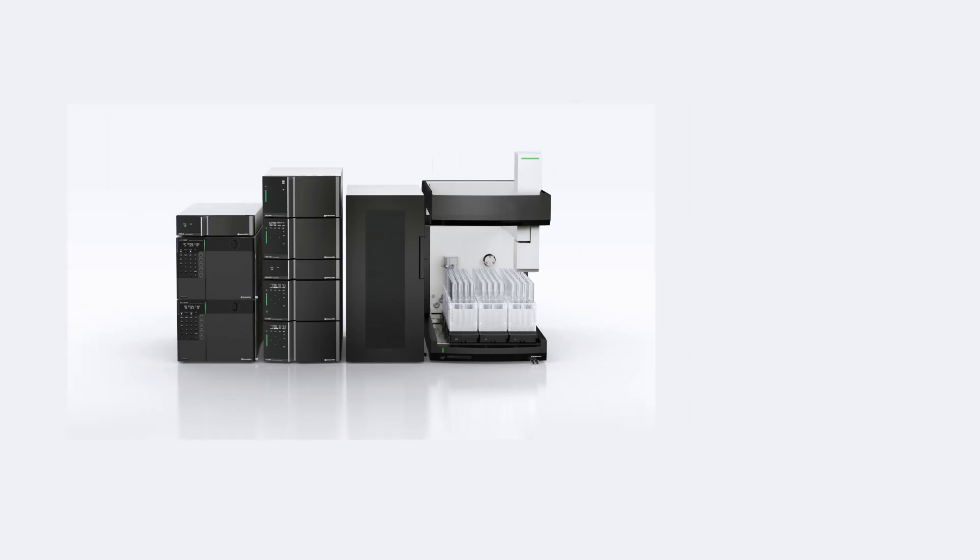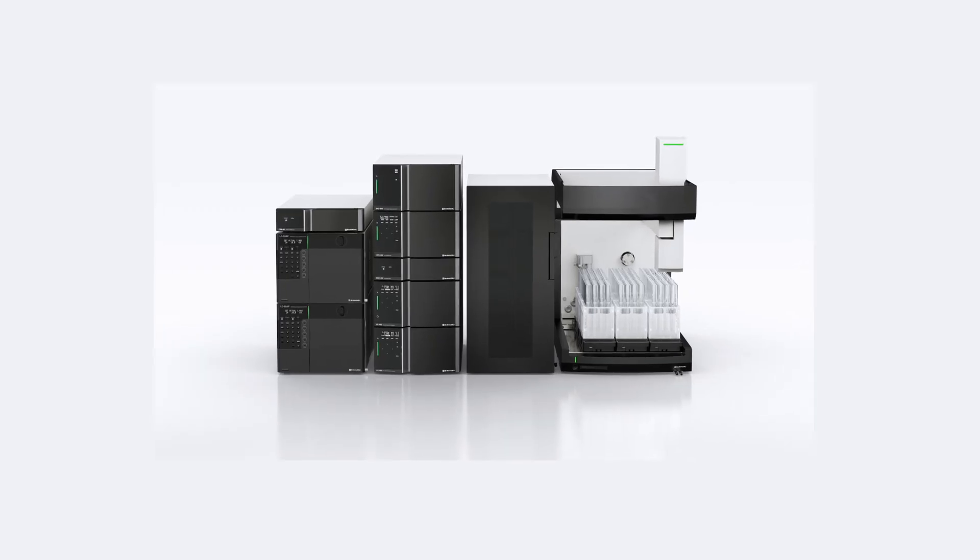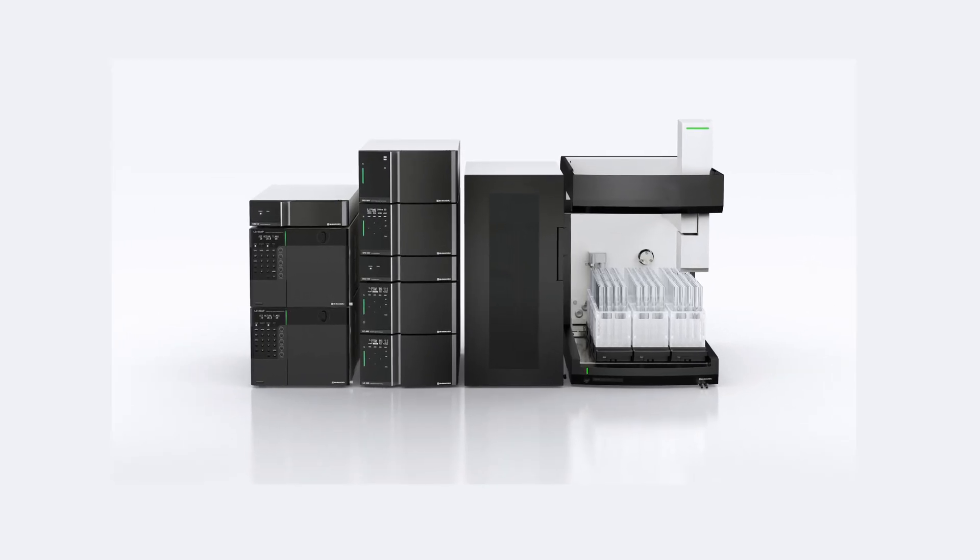Thanks for watching this introduction to Preparative HPLC and the LH-40 Liquid Handler. If you found this video helpful, stay tuned for more insights into chromatography innovations. Excellent in science.